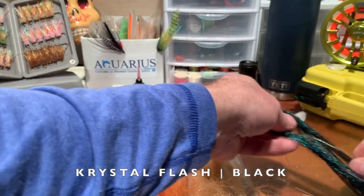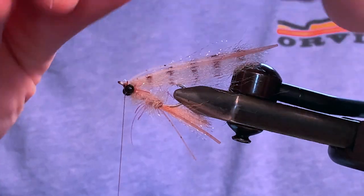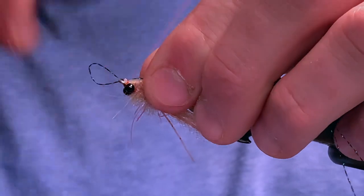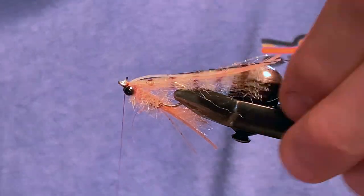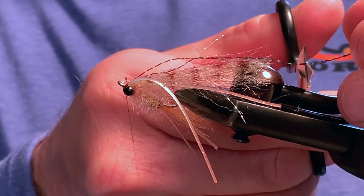And to finish off the fly, choose two strands of black crystal flash. Tie in the black flash to represent the antennas of the shrimp. Trim beyond the legs and the wing.